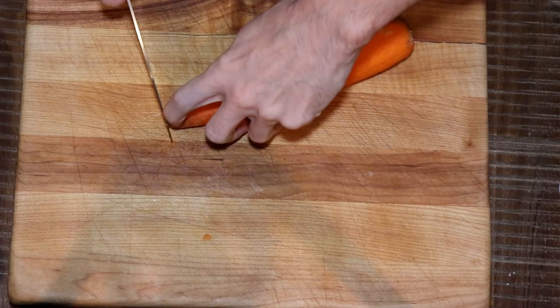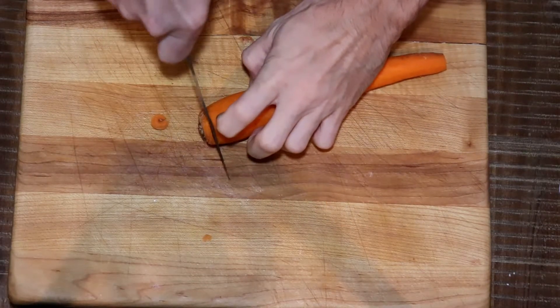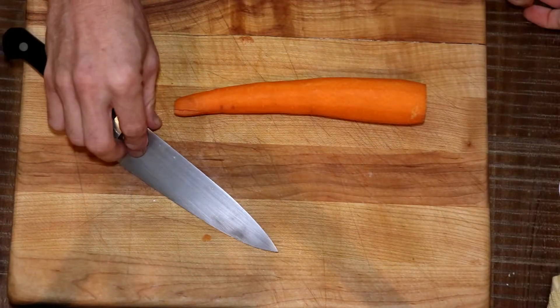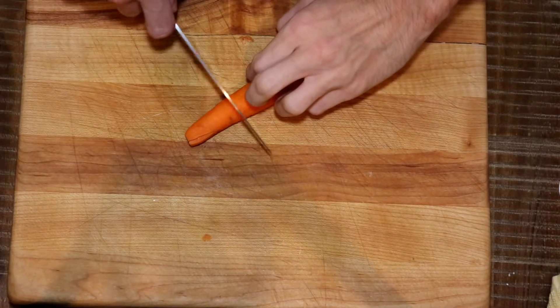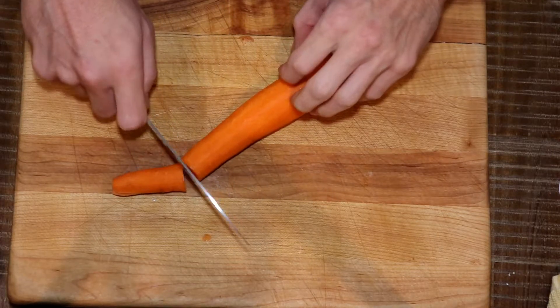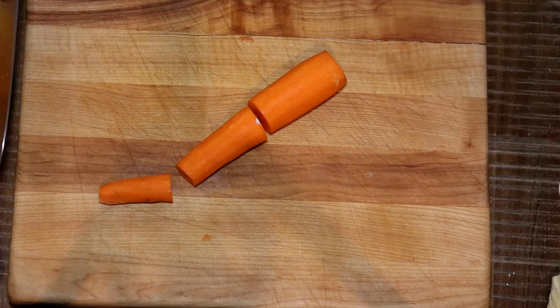With our pinch grip on the knife and our other hand guiding, we're going to clip off both ends. Some people refer to this as 'top and tail.' With the pinch grip between our thumb and index finger, rest of the fingers with a light grip on the handle, our other hand guiding, we're going to cut this carrot into three.